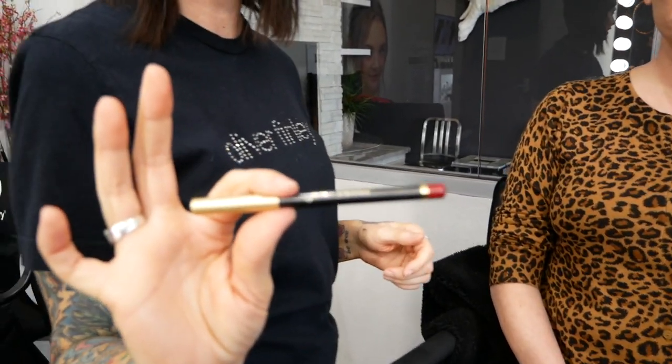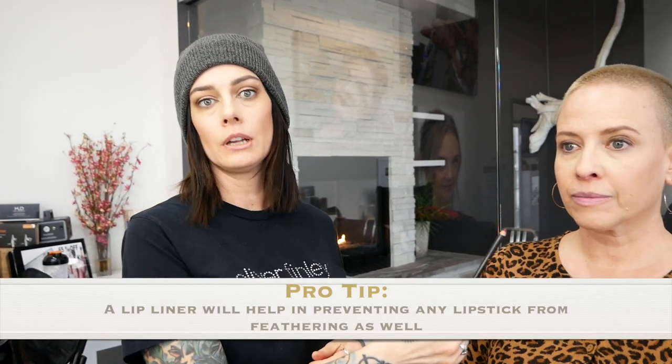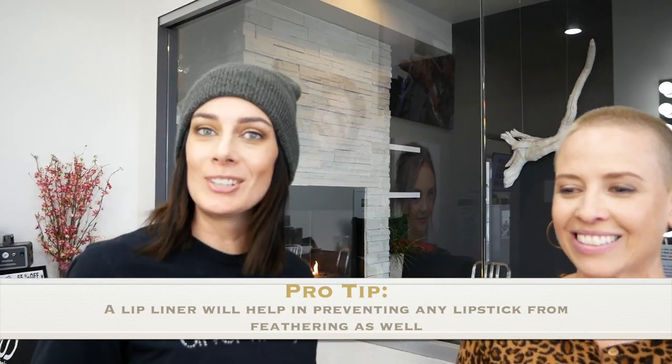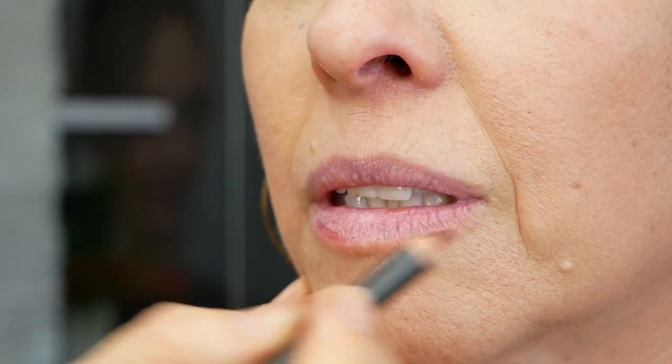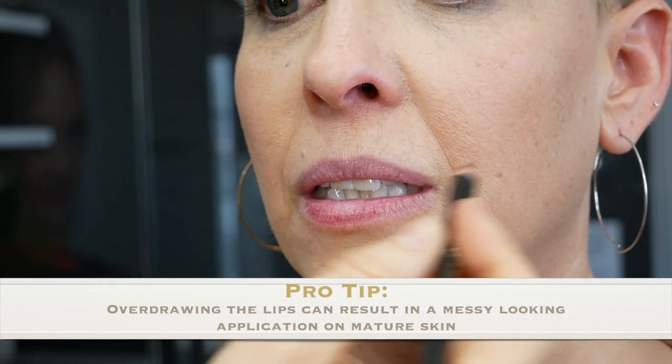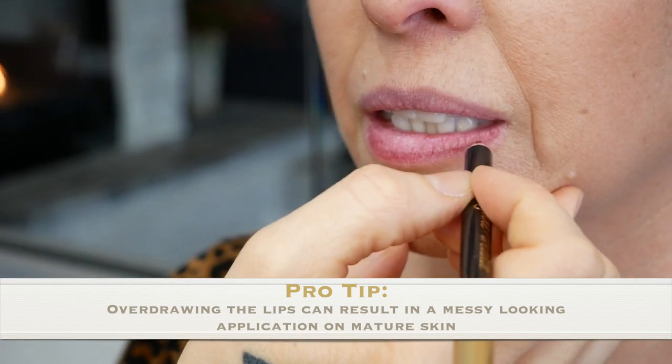Next we're gonna go ahead and grab a Jane Ardell pencil in crimson — a very pretty red color. Lip liner is going to be key for helping to stop the feathering of the lipstick. It's going to line the lips and make the lipstick application that much easier. It's also going to provide a barrier to stop the lipstick from going into those little fine lines that we have around the lips. With more mature skin, I want to avoid overdrawing the lips as well, and keep it right along the lip line, because overdrawing is going to make it look more messy — like the lipstick and the lip liner is feathering.